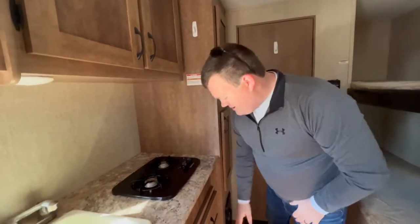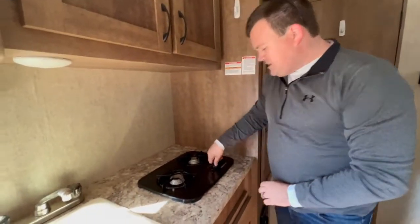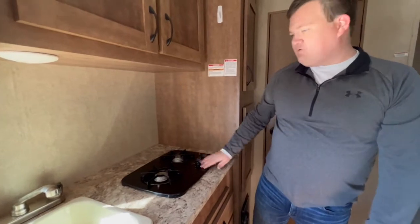We provide a lighter for the stovetop. Just turn the knob to light, use the lighter to light the stovetop, and then turn it back to off when you're done.